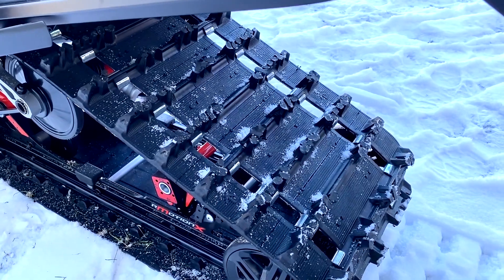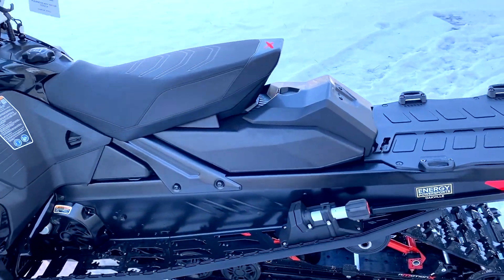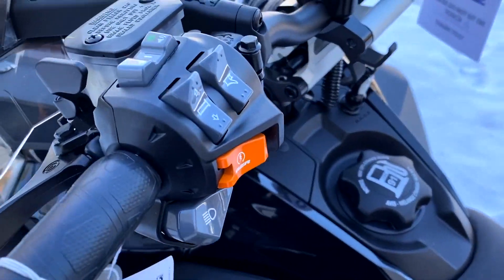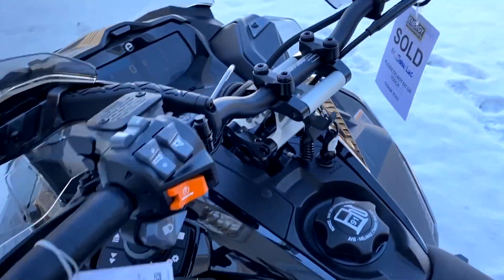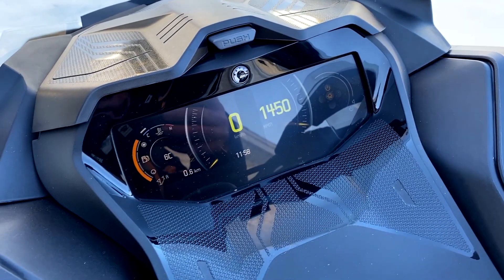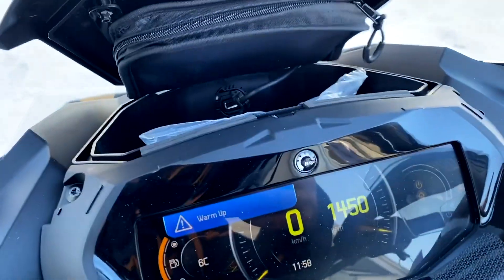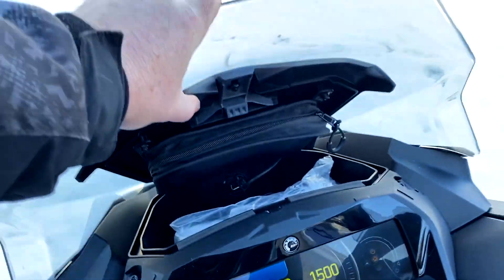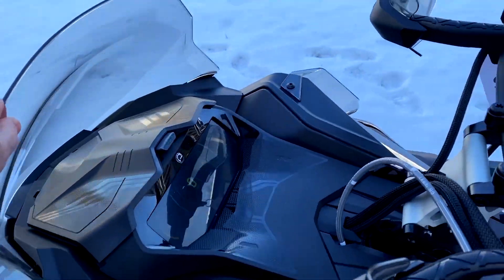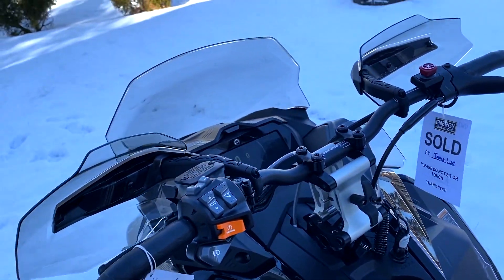There's a lot of stuff I'm doing to this thing, so as you're seeing it today, it might change a little bit as we move forward. I've got a trail bag for the back. It also has the fancy 7.8 inch panoramic gauge that you can see here. I'll be able to run my maps on it, and you can put the phone in a heated bag in the glove compartment right here.